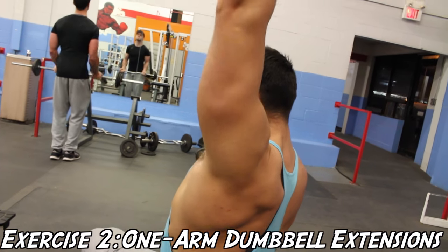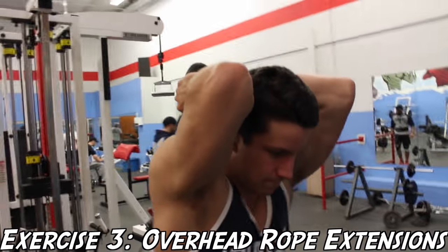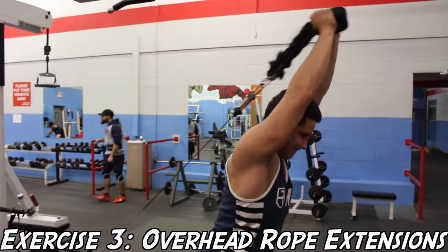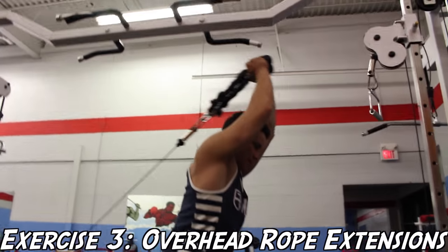With that being said, we're going to jump into the next exercise, which is the overhead rope extension. You're going to want to make sure your back is nice and straight and your elbows are not excessively flared. You'll see I'm doing a full range of motion here, and you can see that the long head of my tricep is being worked.